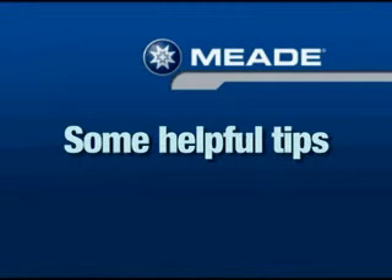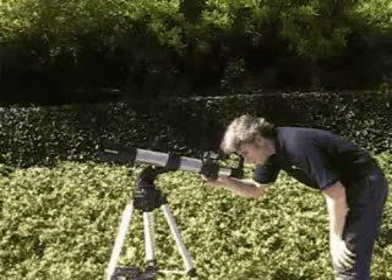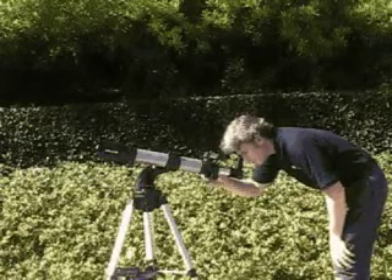Here are some tips we found useful with the DS2000 telescopes. The first tip is to train your drive. This is a very important topic and we recommend you train your drive before you align your telescope for the first time. Train your drive during the daytime — it's a lot easier than training it at night.